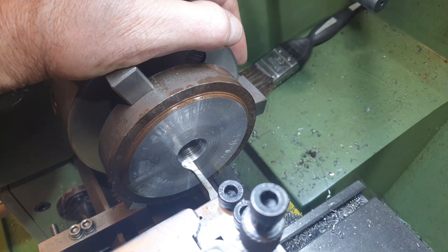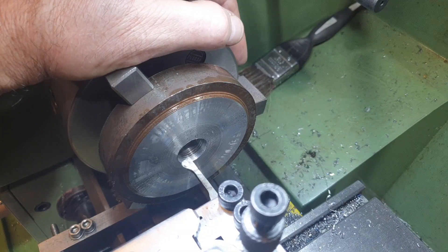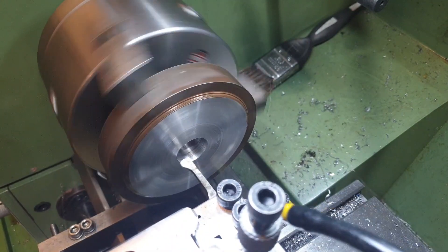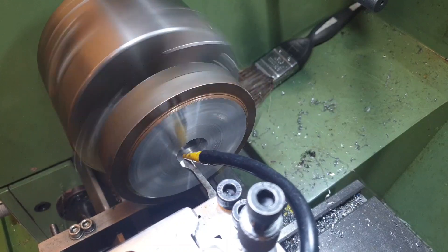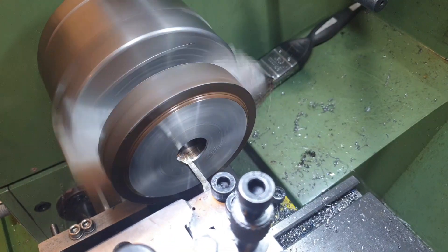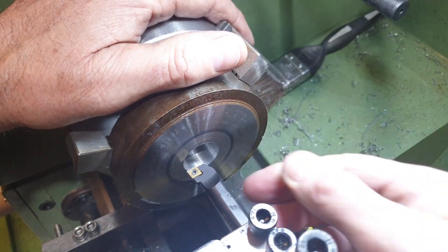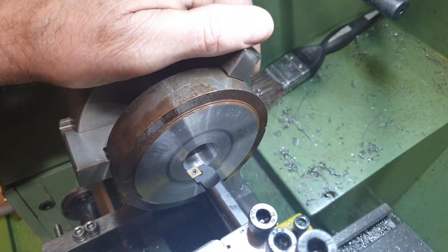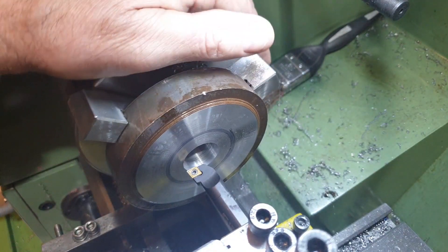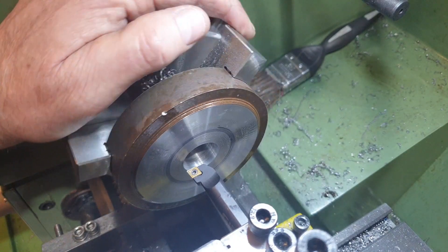I did consider trepanning but I'd have to make a form tool to do that, which I'd probably get wrong and waste a couple of hours, so let's just get on with it. The hole has opened out enough now I can use my carbide tip tool — that should make life a bit easier and quicker. I've also roughly marked out towards where I need to get to, I think that's about 45-48mm, so once I hit the black line I can start being a little bit more precise.